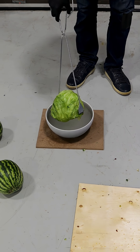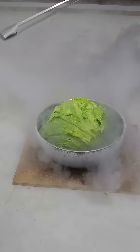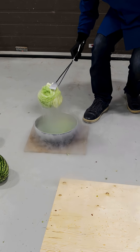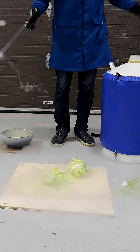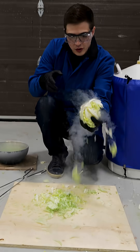And next we'll do the head of lettuce. This is a thing that will crispify, I can just tell. Oh my god. It's so full with nitrogen. Well, that was kind of expected. That's actually cool.